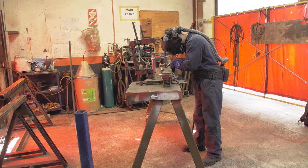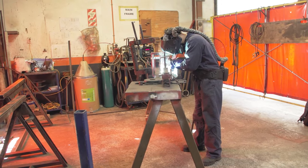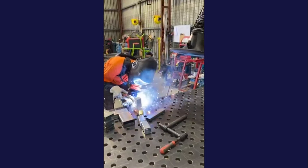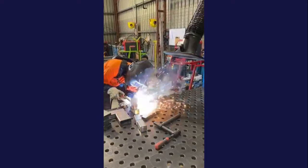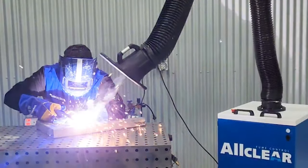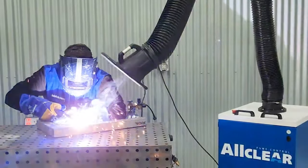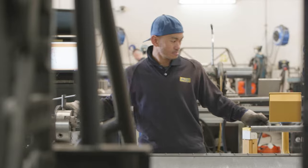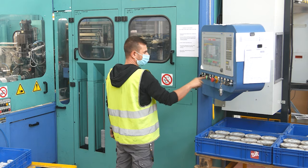In typical welding environments, we will see welders using respiratory PPE such as powered respirator helmets to protect themselves against the immediate risks of fume. Unlike PPE however, mobile extraction units safeguard not only the welder but also others in the workspace by filtering and removing hazardous materials from the environment.